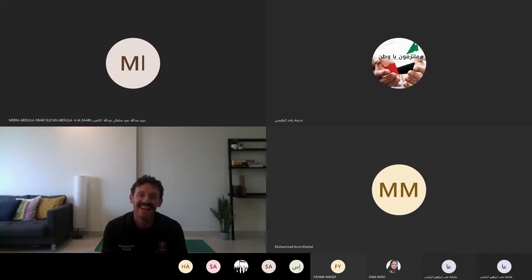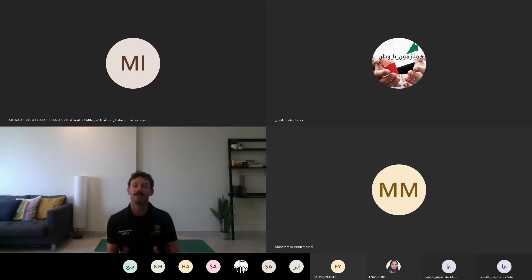Good evening everyone. My name is Oshin and I'm from the physical and health education department with the Ministry of Education. Today I'm going to take you through a 30-minute yoga session that will stretch the whole body and relax the mind. Yoga is suitable for everyone, whether this is your first time or you're a regular practitioner. Listen to your body — if any poses feel wrong or uncomfortable, just gently come out of the stretch and re-enter whenever you're ready.